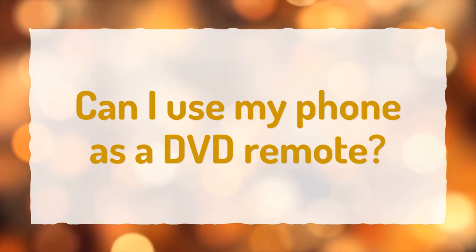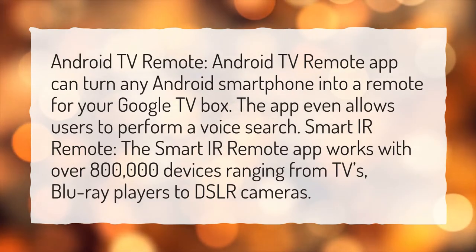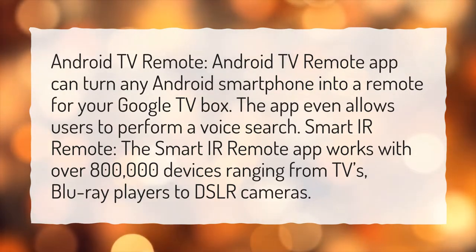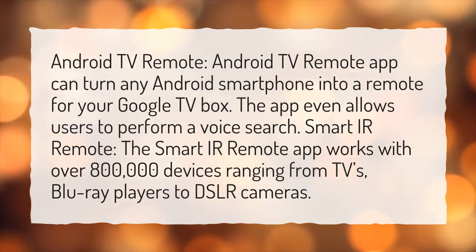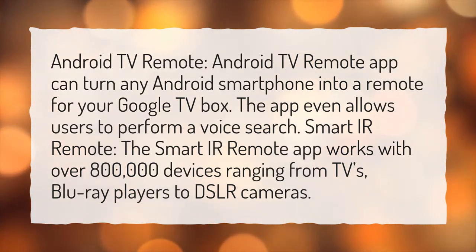Can I use my phone as a DVD remote? The Android TV Remote app can turn any Android smartphone into a remote for your Google TV box, and even allows users to perform a voice search. The Smart IR Remote app works with over 800,000 devices ranging from TVs and Blu-ray players to DSLR cameras.